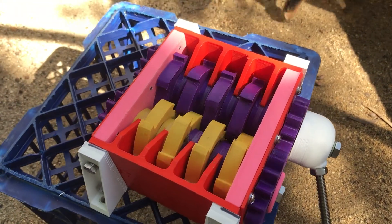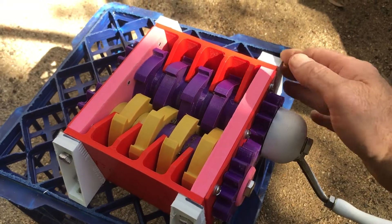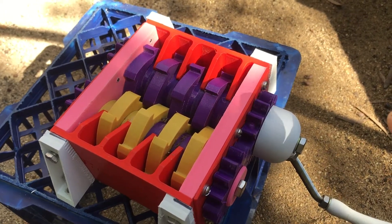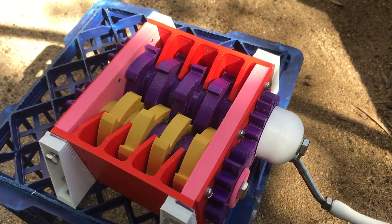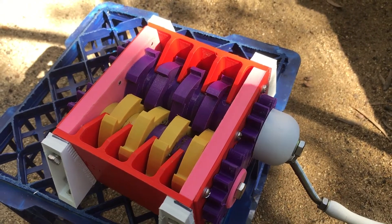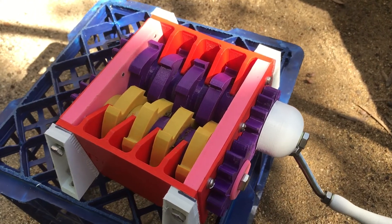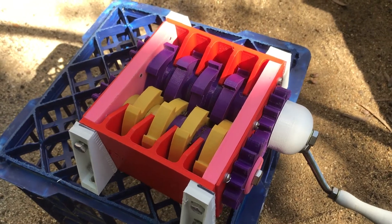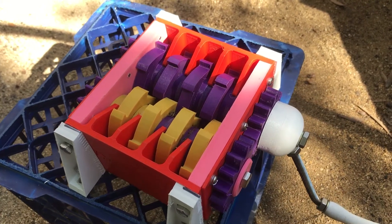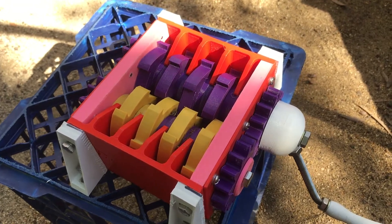Now this is going to be part one of the video, because what I'm going to do is actually assemble this on a stand. I've got some legs over here that I've put on — four of them, one at each of the corners — and what I plan to do is mount that onto a nice sturdy base, put a bucket underneath to catch any of the compost, and then after that put a hopper on top so that any material stays in the one spot. Rather than watch me do all of those things, I'll come back and do part two of the video and we'll actually watch it in action.